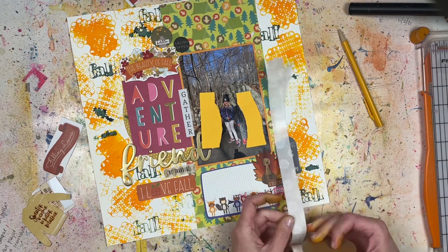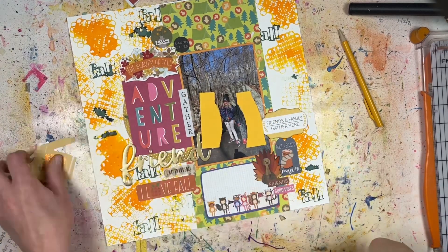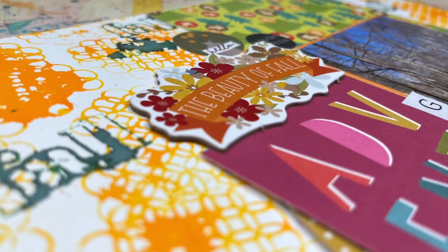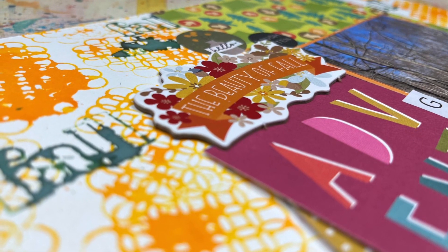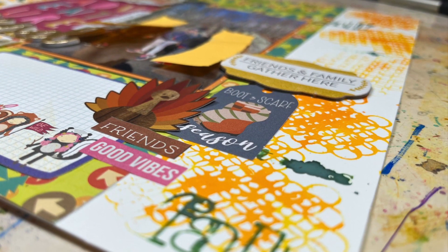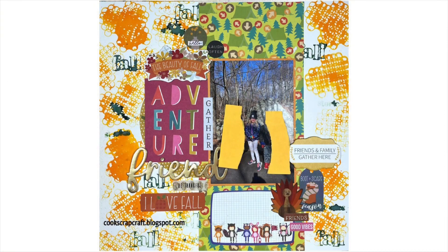I hope this was inspiring for you, and if you have any questions about the challenge or the products I'm using, I'll leave those down below in the comments. The close-up photos are right here so you can see things in a little more detail. I hope you're also inspired by everybody else participating in today's hop, and I will see you guys tomorrow for my regular Tuesday process video. Bye!